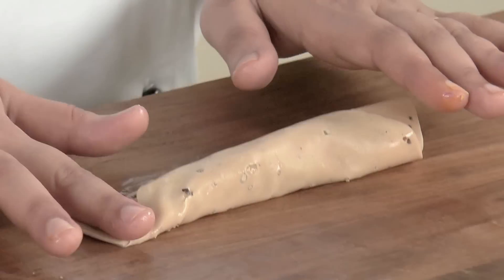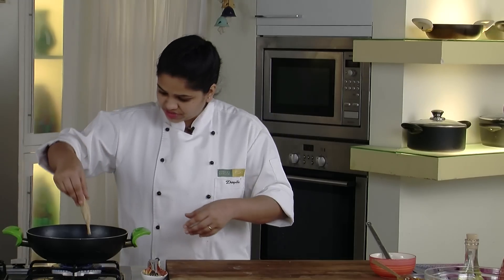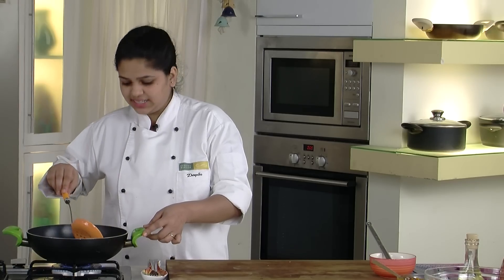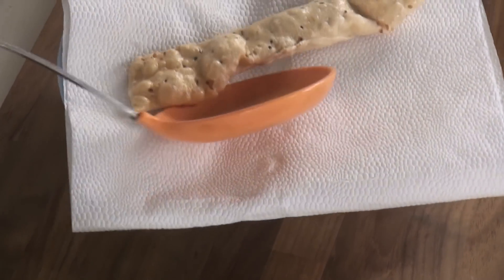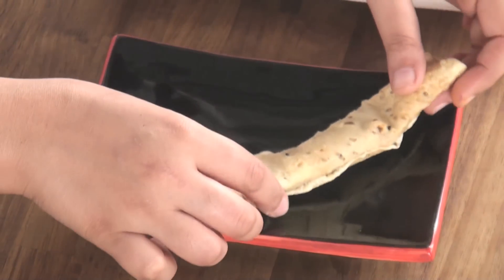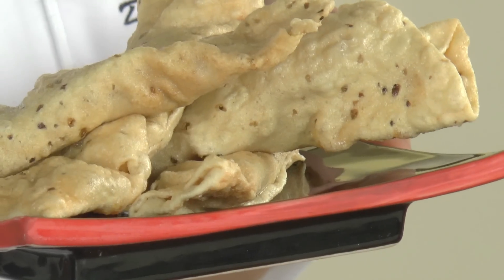Press the side edges so that it doesn't open. I have kept my oil ready for deep frying the papads. Once the papads are ready, remove them onto absorbent paper. Similarly make the rest, then switch off the flame. Let's plate it — our Shrimp Stuffed Papads are ready. Enjoy with your friends and family.